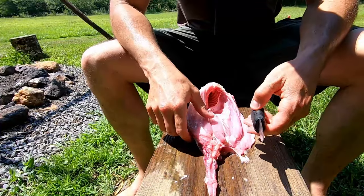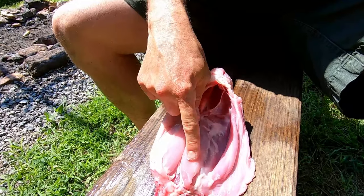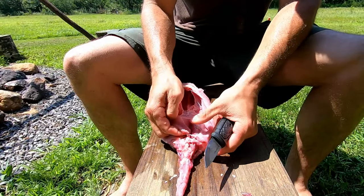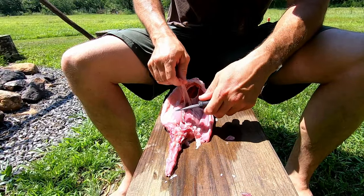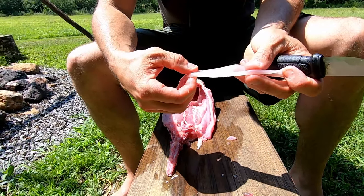My absolute favorite part of the rabbit — rabbit is probably my favorite kind of meat, the sweetest and most tender — is these inner loins right here. This is the most tender, best part of the rabbit and probably any animal. Those inner loins are the good stuff. With a rabbit you probably don't even need a knife; you can just pull that piece of meat out, and spread out, it's ready for the drying rack — that is going to be a very good piece.